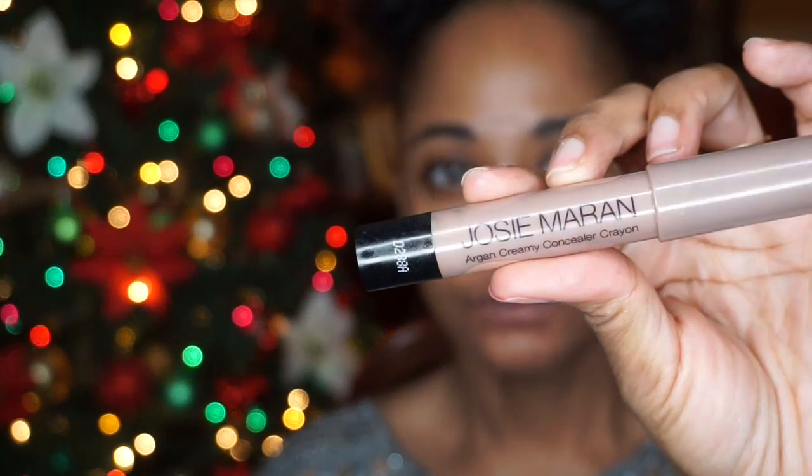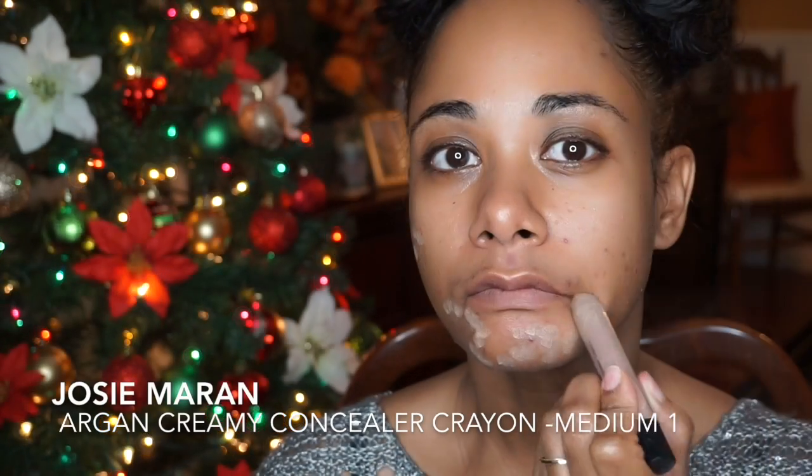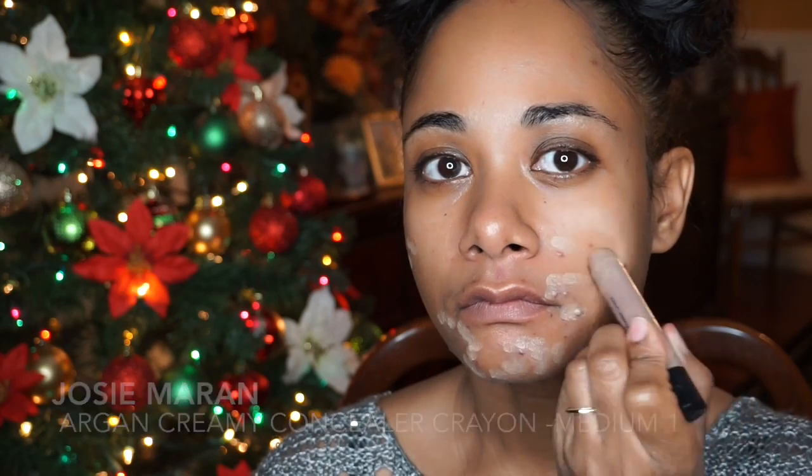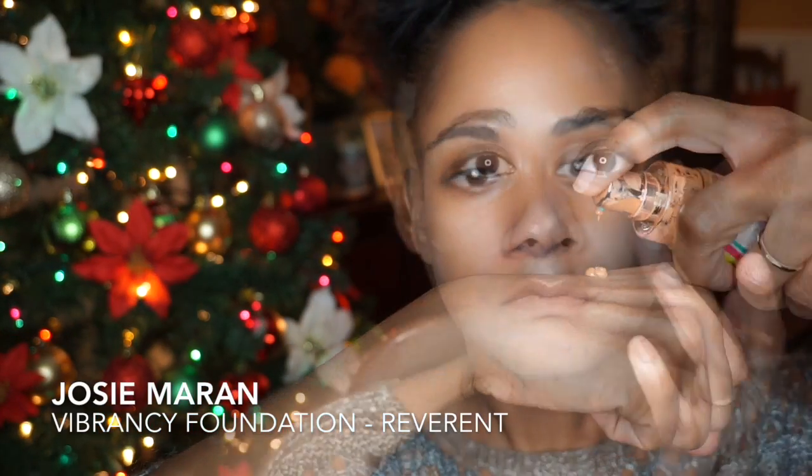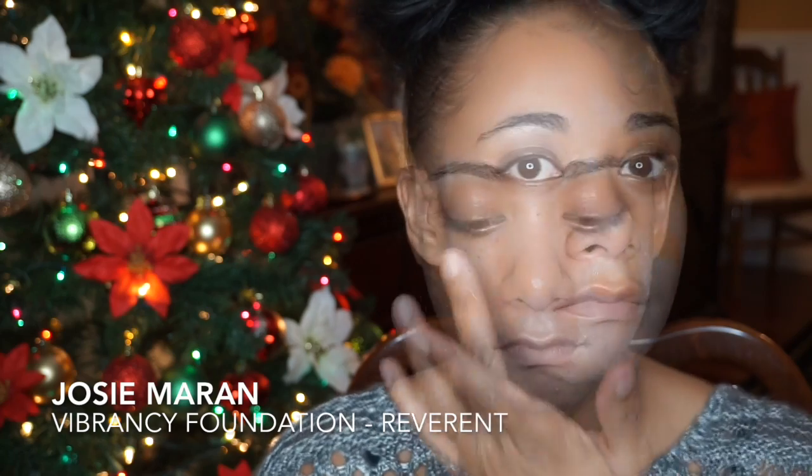As usual, I'm starting out again with Honest Beauty's Everything Primer. And for this look, I've chosen to use Josie Moran's Argan Creamy Concealer in the color Medium. I'm pairing this with the Vibrancy Foundation — my color is called Reverent.